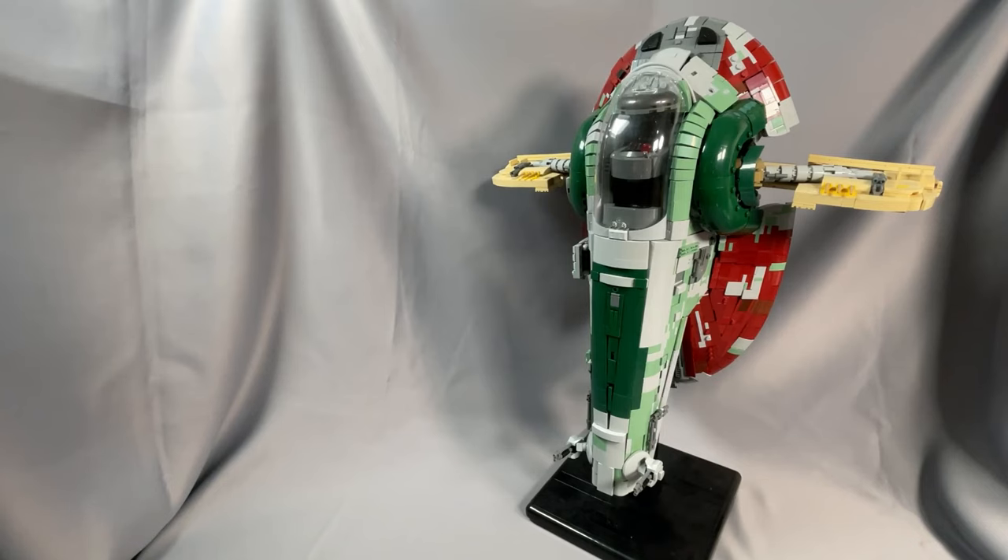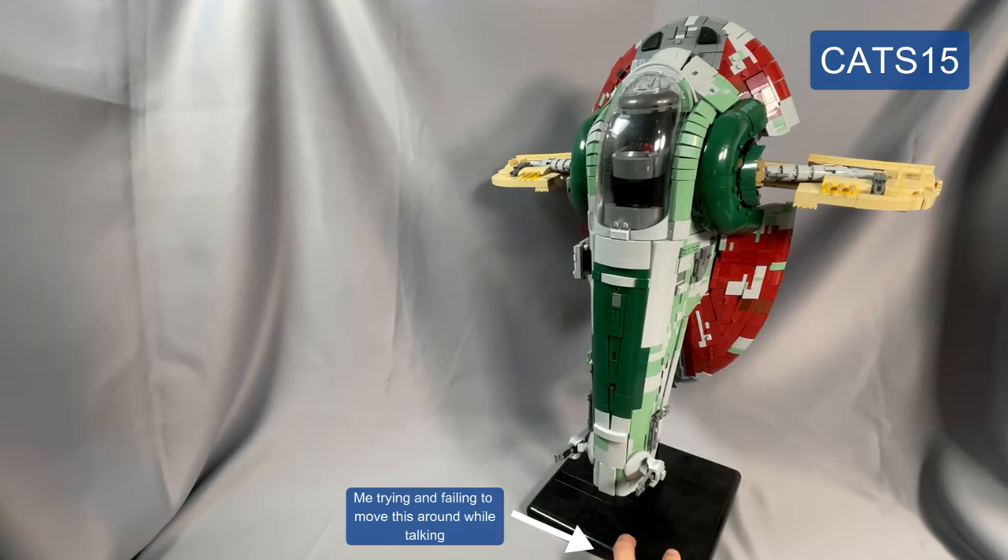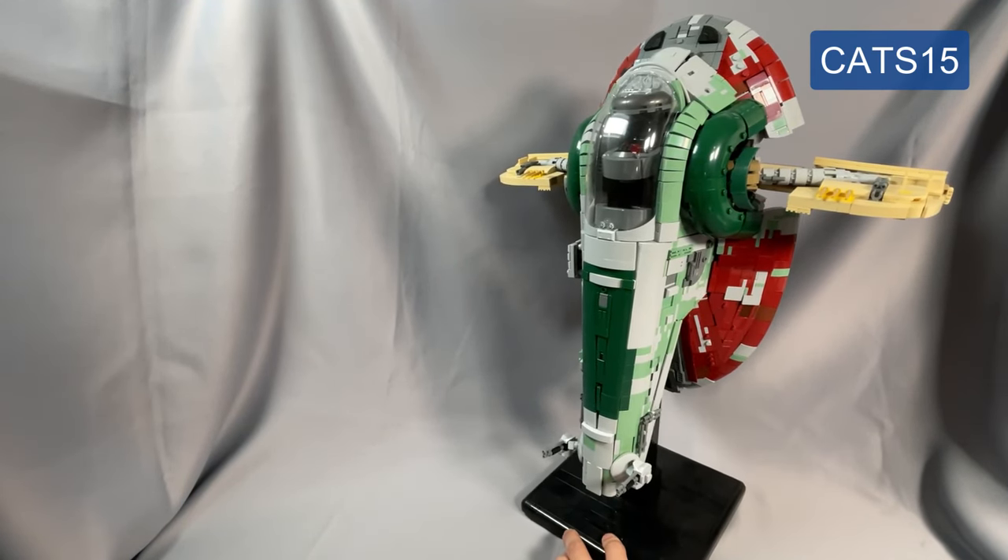Today I am finally reviewing what BrickVault calls the UCCS Slave I, the UCCS standing for Ultimate Custom Collector Series. With big models like this, I typically spread collecting the parts over a longer period of time than smaller models to save on costs, and that's why it's taken me over a year to build this behemoth of a model. If you're interested in building this or any other BrickVault model, you can take 15% off the cost of your order by using my discount code CATS15. I do receive a small amount of compensation when you use my code, and this is an amazing way to support my channel while taking a bite out of the price of the instructions.